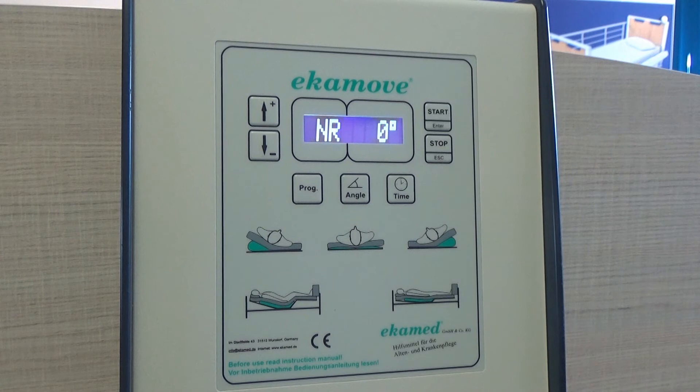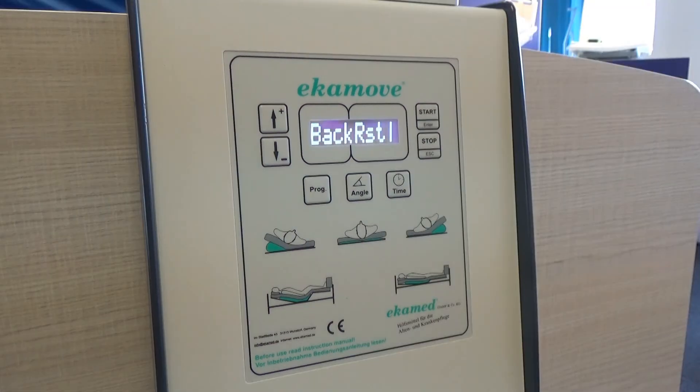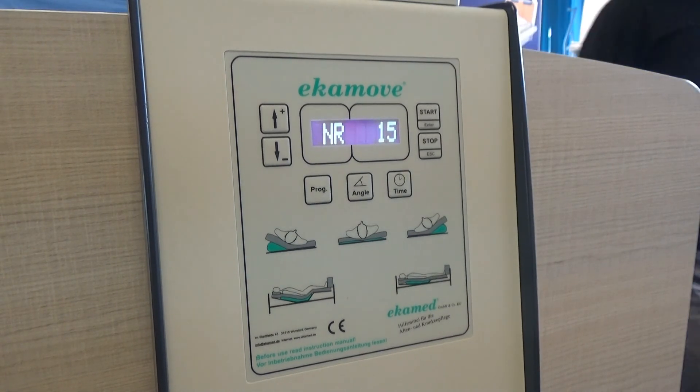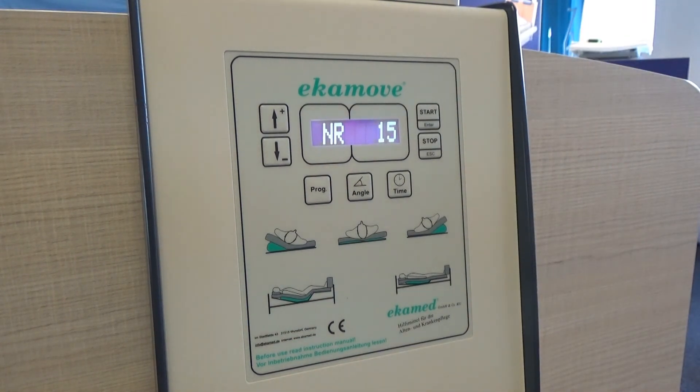At any point, you can press the time or angle buttons to check the status of the patient. For the safety of the patient, there are a number of error codes to alert you that action is required. The most common is the EXPOS error, which is when the backrest on the bed has been raised too high. On this model, you can see the word 'backrest' on the screen — just lower the backrest on the bed and this will disappear from the screen and the system will restart automatically.